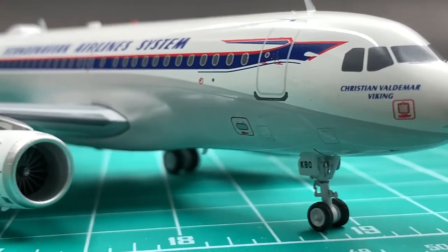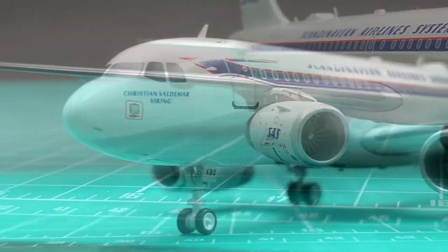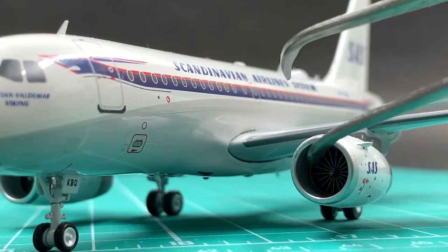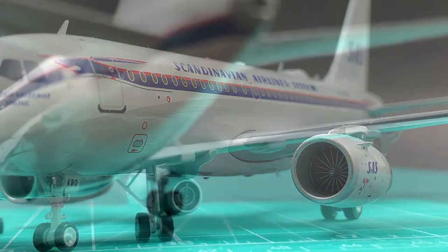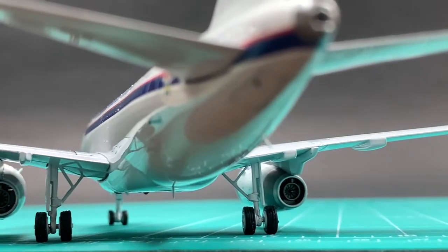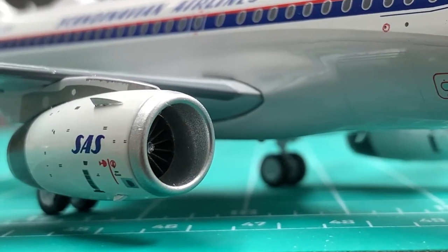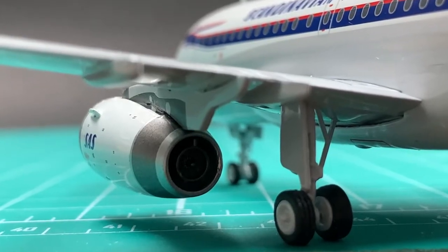This pair of IAE V2524-A5 engines is not bad at all, but the fan blades cannot rotate. This is a common issue of all A320 family models of this generation. I've mentioned there's a flaw on the engines.